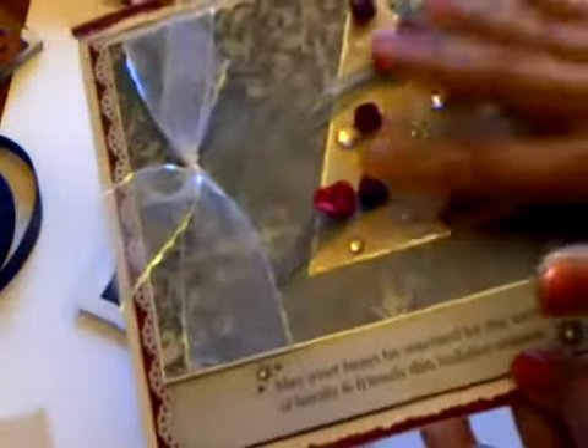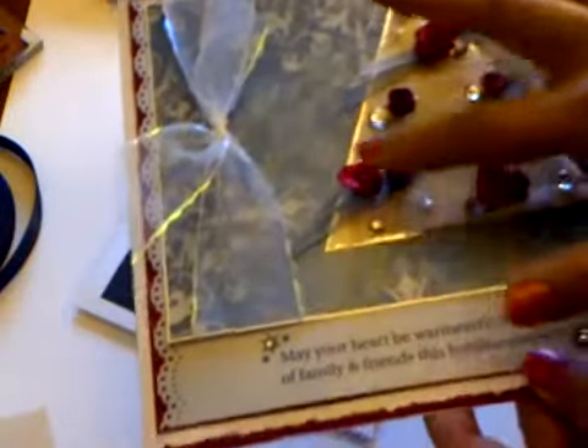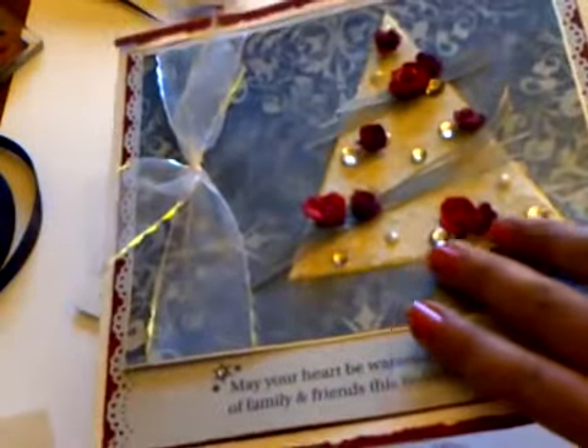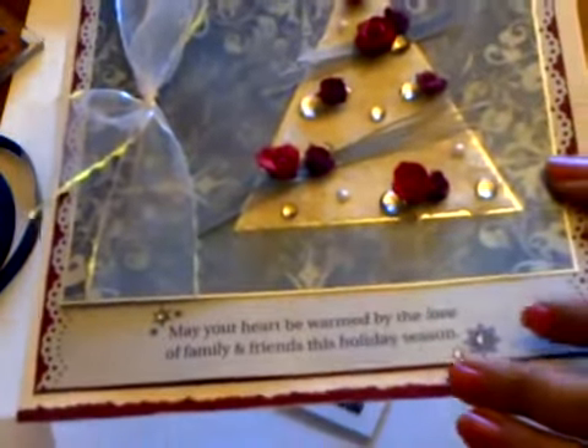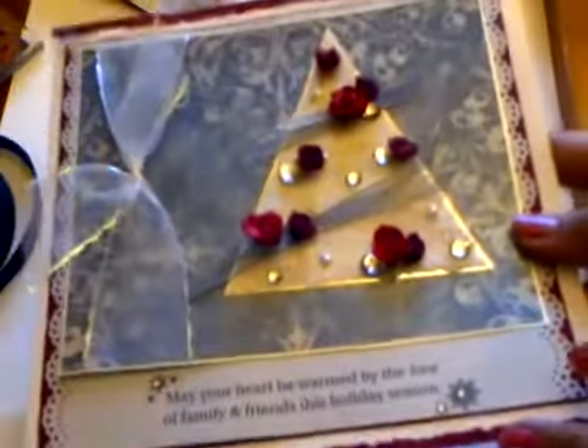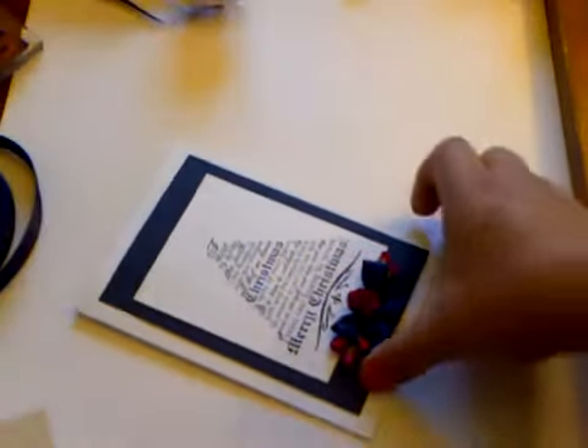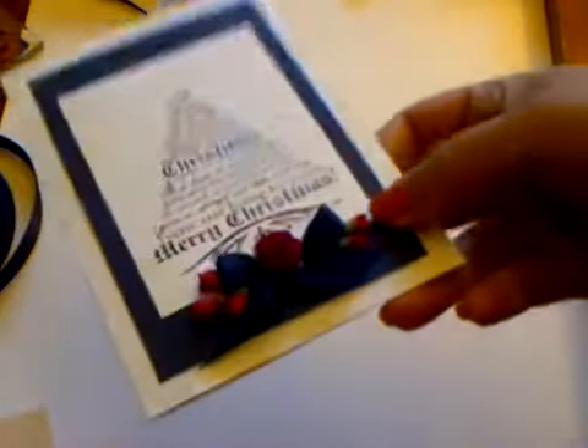I've also made some slightly different ones using a Christmas tree theme for cards for some friends and neighbours, and this is how they look. It's very similar in style with the Christmas tree, using the same kind of open deep red roses - really really simple but really effective and very elegant looking.